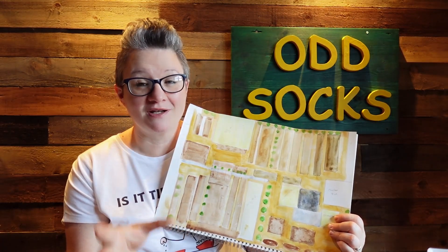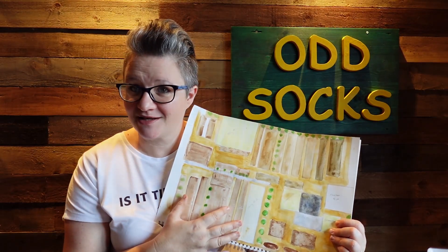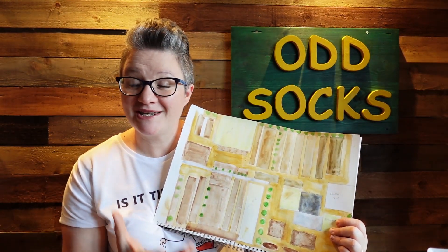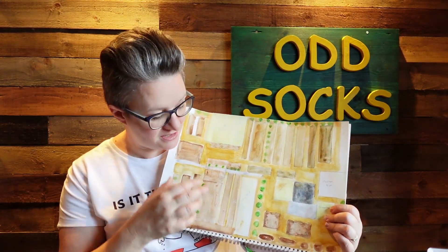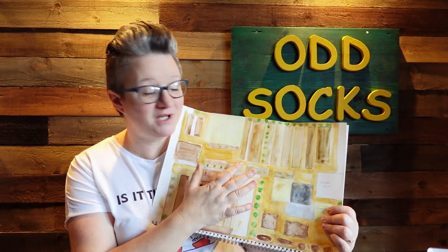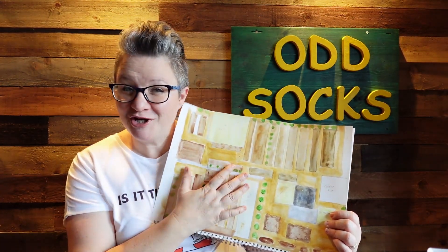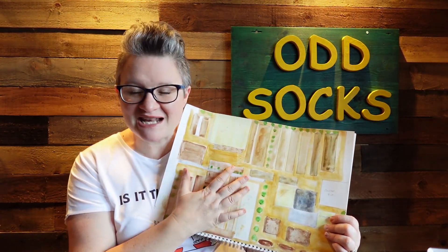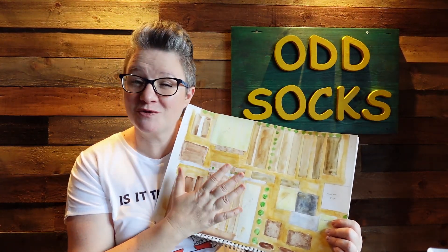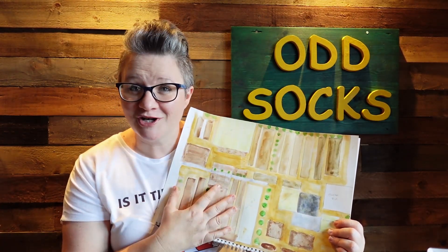We're going to extend some of the beds by taking up the wood chip in between and just putting another layer of compost. It's a really good way of doing that. If you have slabs everywhere, moving or changing beds is a much bigger issue. I find wood chip really flexible for this. We've got the polytunnel here, the greenhouse there, and another one there.